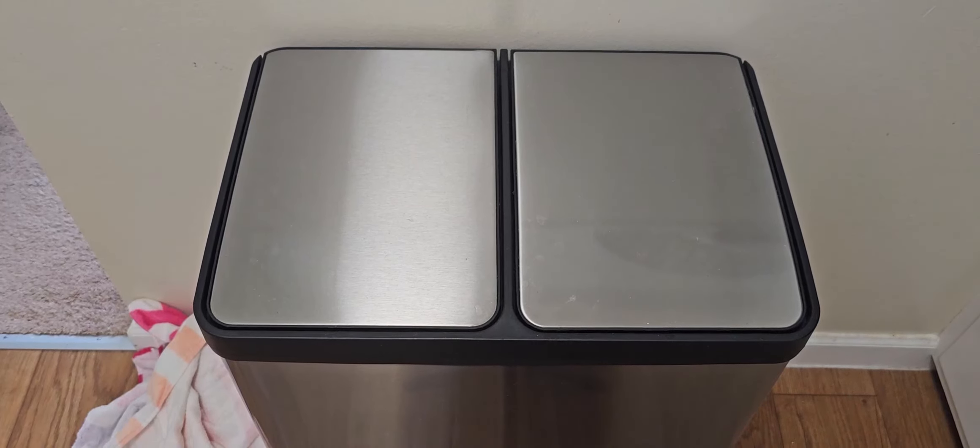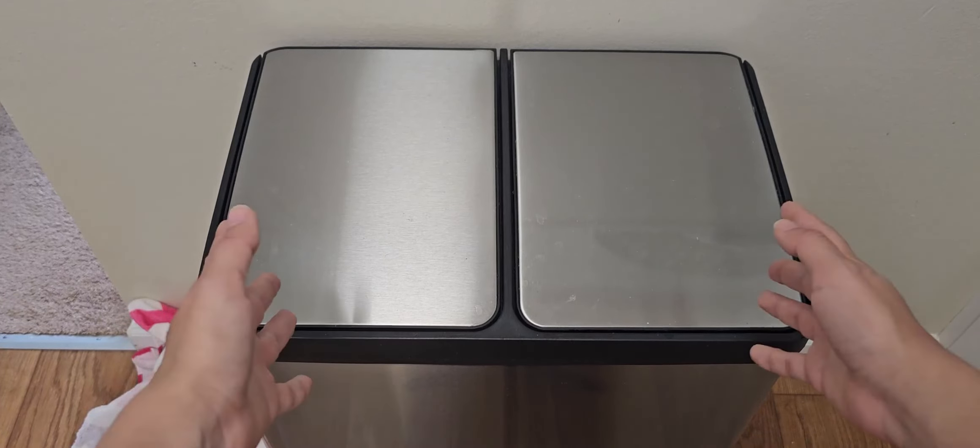Hey everyone! Today I want to review the iTouchless trash can. This is a 16 gallon stainless steel trash can.